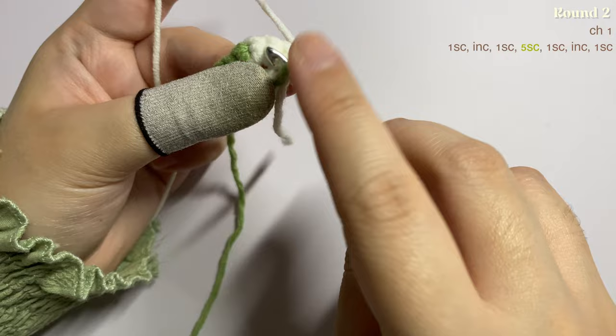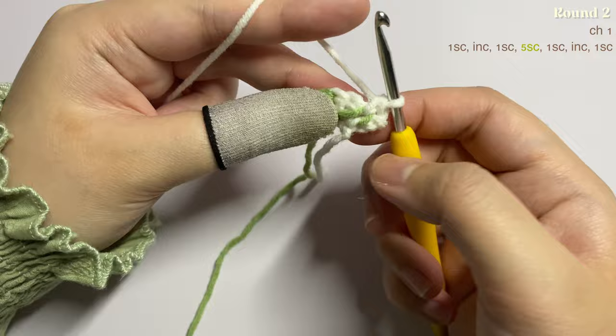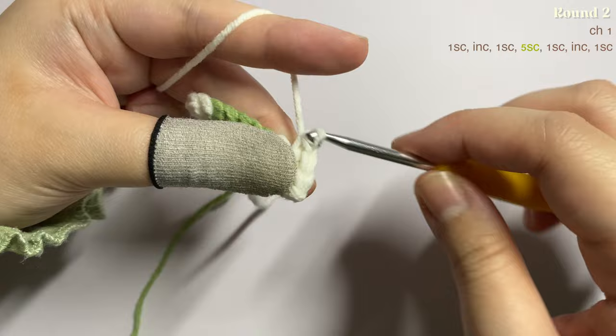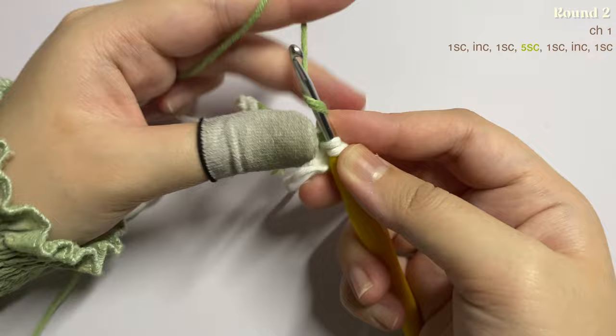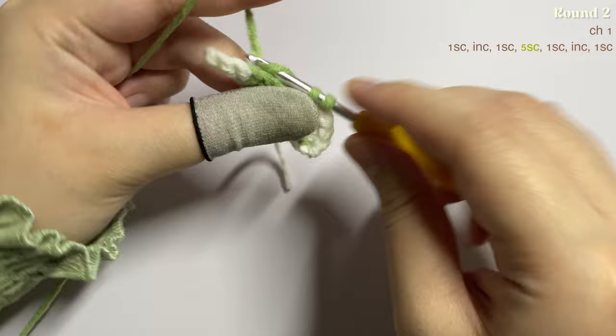This is your first stitch and this is your chain one — insert the single crochet in the first stitch, remembering to carry the non-working yarn. In the next stitch make an increase: two single crochet in the same stitch. In the following stitch insert one single crochet, and before you finish the last stitch remember to change yarn into your next color, grabbing red and pulling through the two loops.